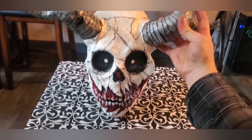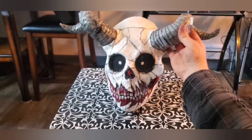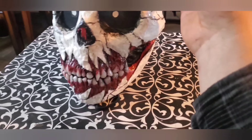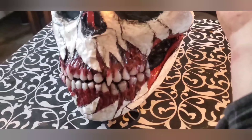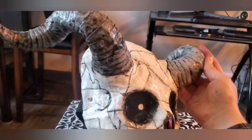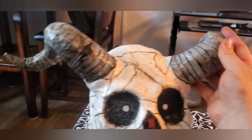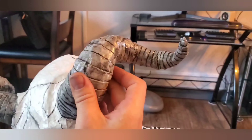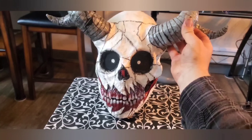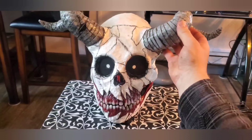The mouth is completely movable and you can see through the eyes. I hope you all enjoyed this video and the final product. If there's anything you'd like to see me create next, please comment down below. Subscribe to the channel for more of these creations and have a wonderful day.